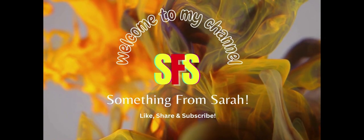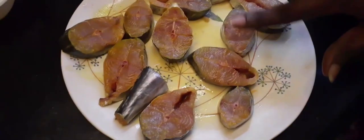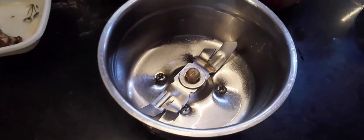Hi friends, welcome to my channel. I am going to show you a super fish recipe. This is a very simple fish fry, but quick. It is very tasty. I am going to show you what I am going to add.